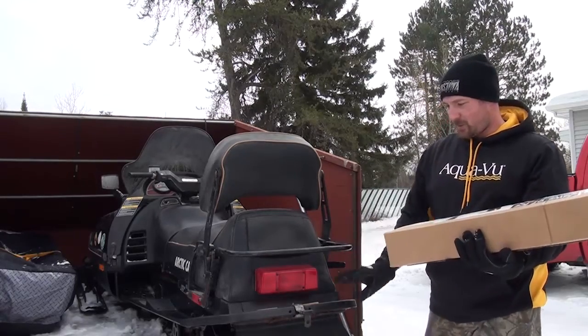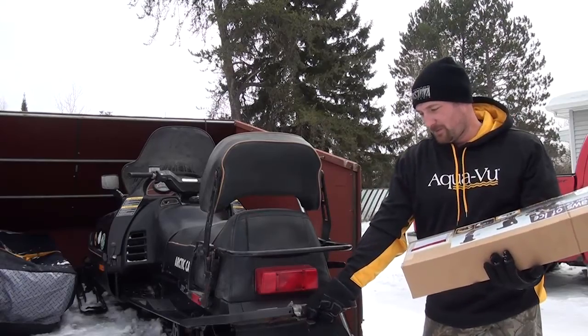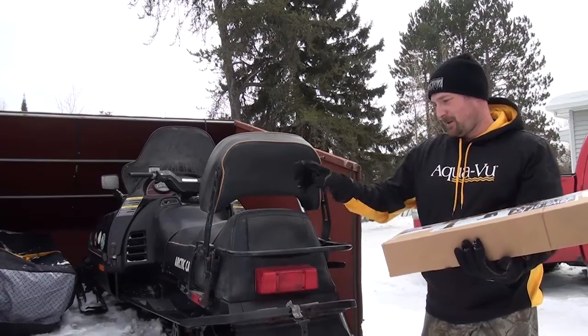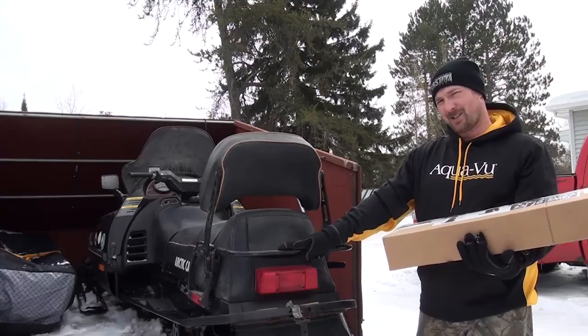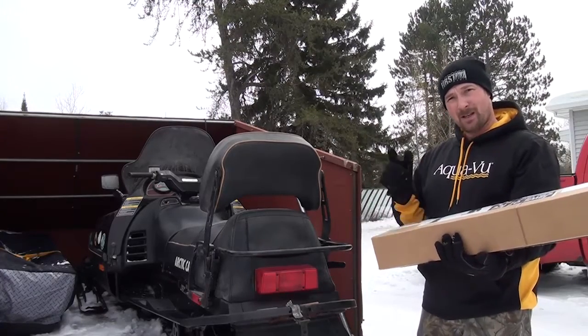The back of my sled's got two bars. The lower one I'm going to use for pulling my Frable Shack and my Otter Sled. And then the Jaws of Ice is going to go on the upper bar, so this thing's going to be pretty cool. I'm going to take it out of the box and install it.